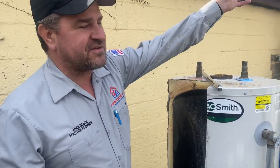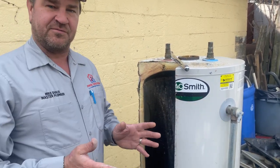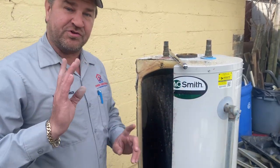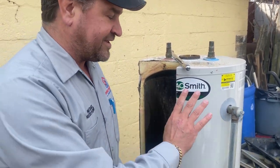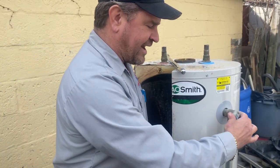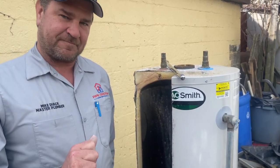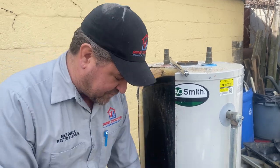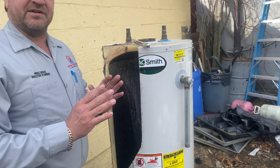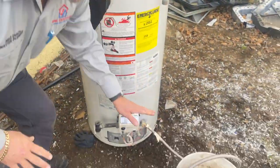If the T&P valve doesn't close, don't panic. Close the valve, isolate the water, turn off the fuel source, and have it replaced by a licensed plumber or pick up a replacement part. Remember, under no circumstances put in something different than what's spec'd — this is a temperature and pressure relief valve that opens at 210 degrees and 150 PSI. It's a safety valve; if the gas valve malfunctions and overheats, it will release near-boiling water.